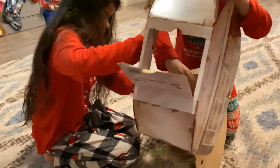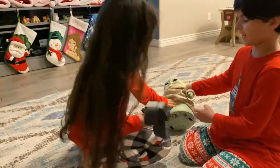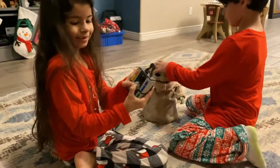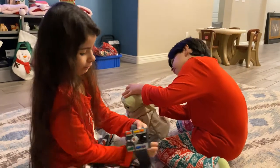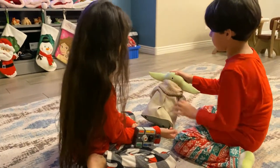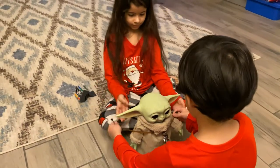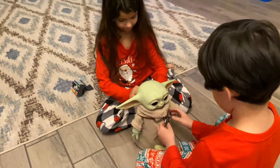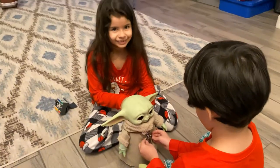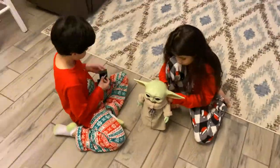Oh yeah! Oh, he came out! He came out? Yeah. You can control him like this — like this. That's how you control him? This is how you control him, right on the back. Oh my gosh, oh my gosh, oh my gosh.